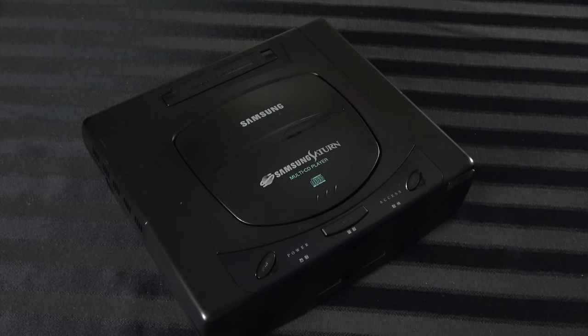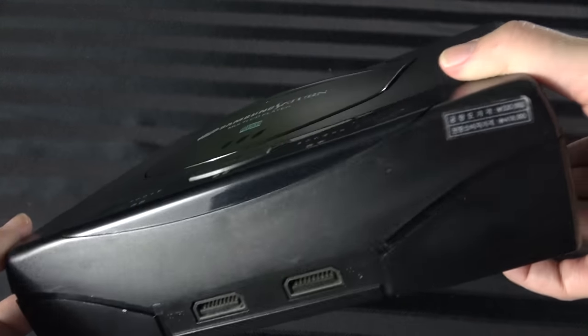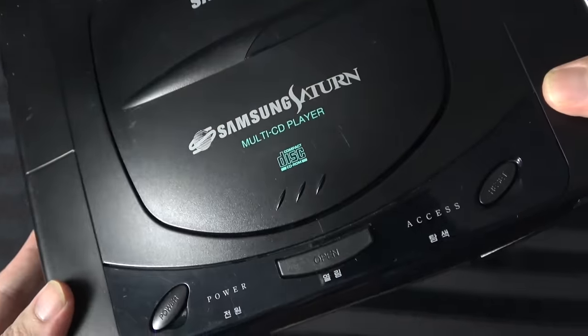We'll be testing it on the Pluto. Now if you're like, 'I don't have a Pluto' — of course you don't, nobody does. But if you have a standard Sega Saturn — I have one over here, this is actually the Samsung Saturn, I brought this out for the pretties — my point is if you have a Sega Saturn of any kind, this device will work with it.